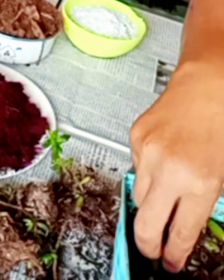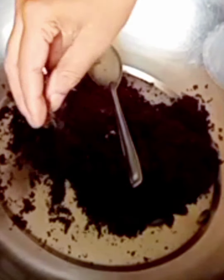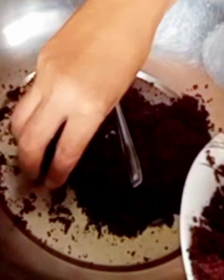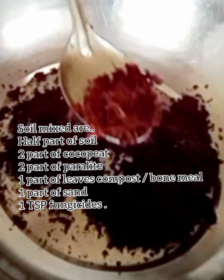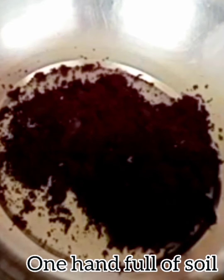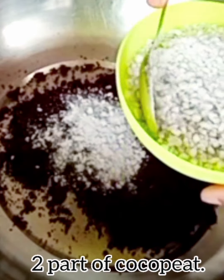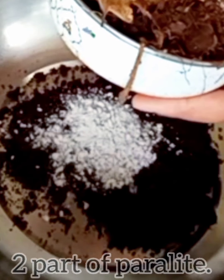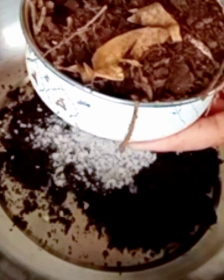As soon as colors develop, the leaves of jelly bean will start forming along with roots. I have taken one handful of garden soil — it helps the plant to stand firm. To make the soil moist I am adding coco peat, and two parts of perlite for aeration and increased drainage.